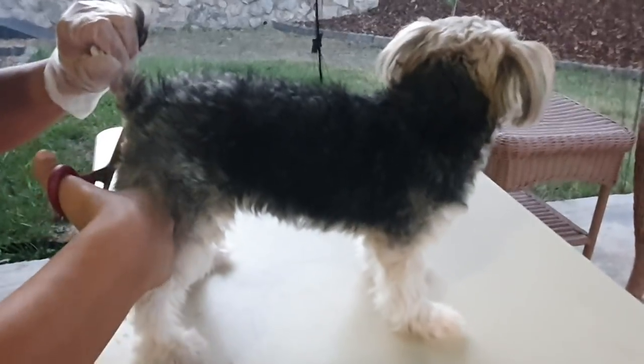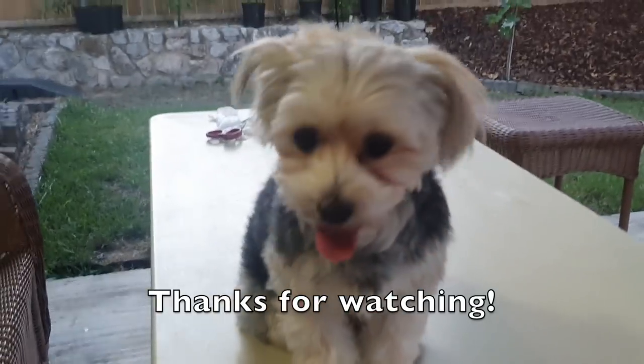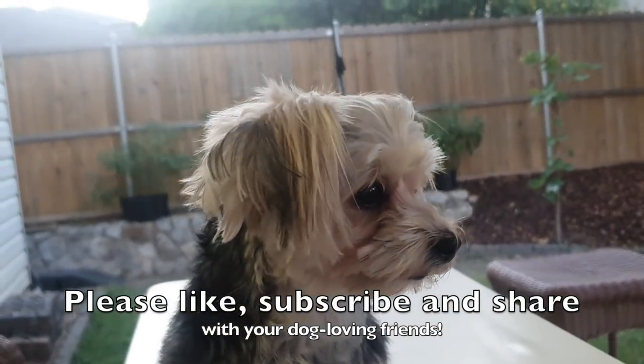Alright, you know what, I'm getting bit by a mosquito, so we're going to stop right here. That's enough, huh Penny? Let's see Penny — oh well, good enough.